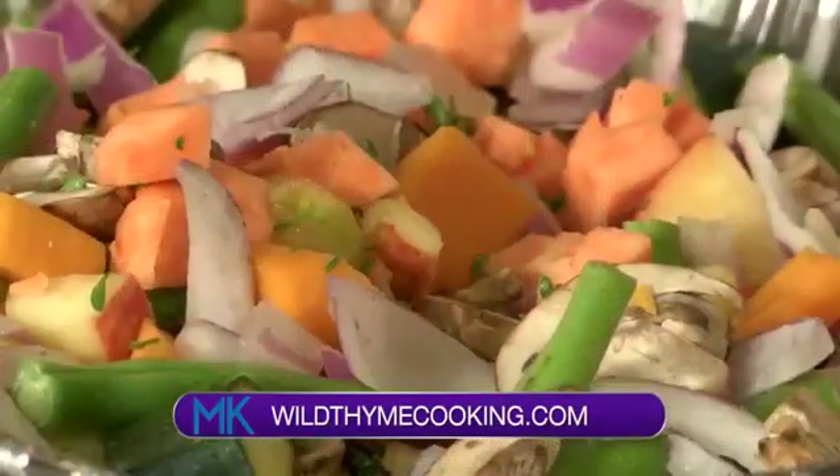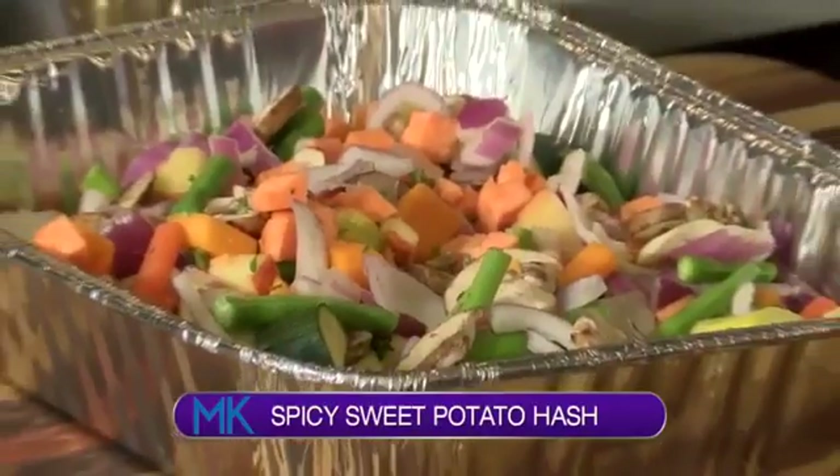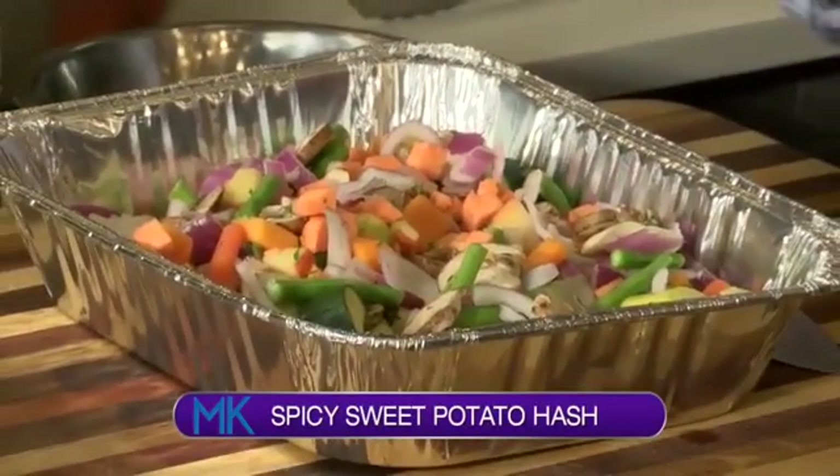I think hash can really just be like whatever's in your fridge — throw it together and call it a hash. But hash typically does have potatoes in it. You'll have like a white potato or a red new potato or home fries, sometimes it's called, for a hash.